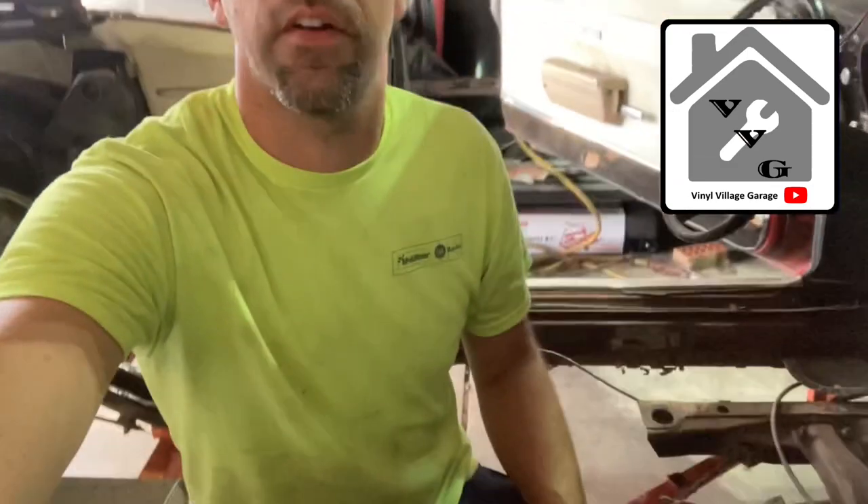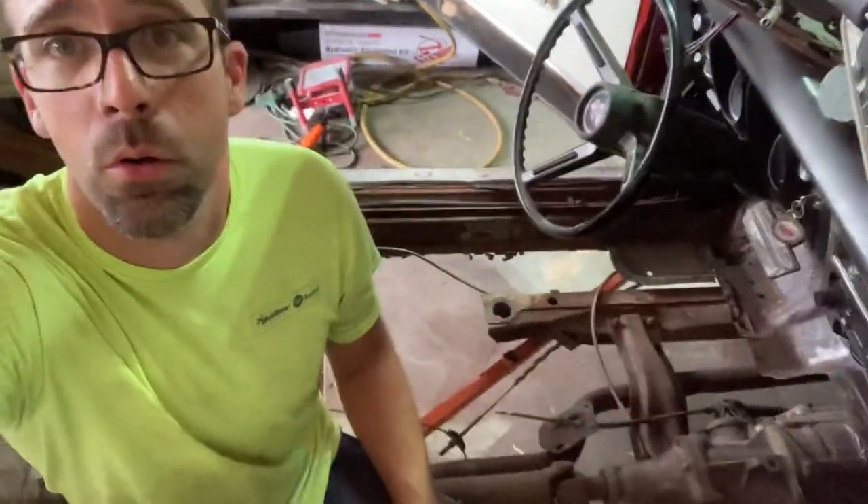Thanks for checking out this episode of Vinyl Village Garage. This episode is working on the 68 Firebird convertible, which currently has no floor in it. Working on getting where I can put the one-piece floor pan back in. The inner rocker panel, particularly the passenger side, was a lot rougher than I thought. The driver's side needs a little patch, but not a big issue. They don't make inner rocker panels for convertibles for first-gen F-bodies.